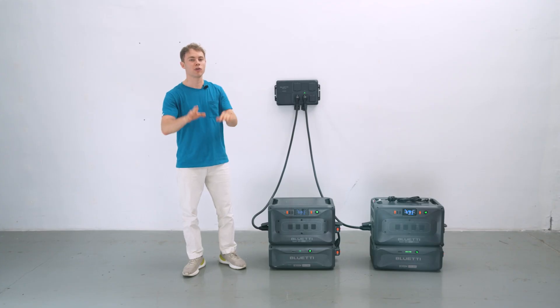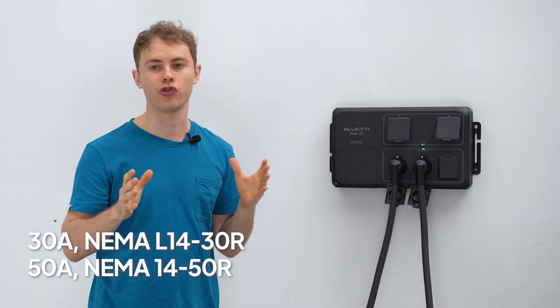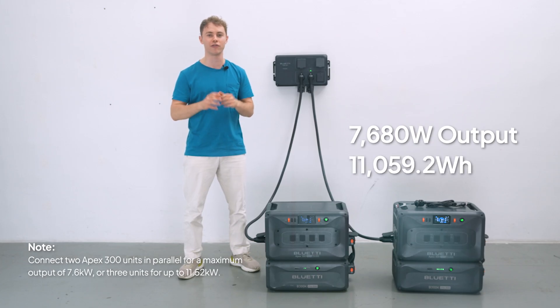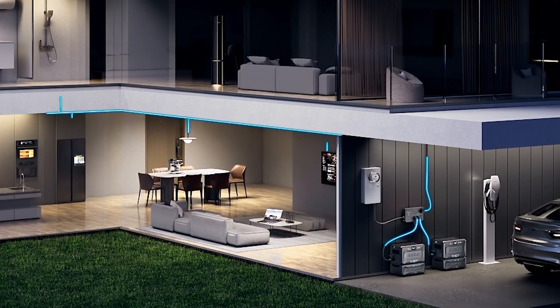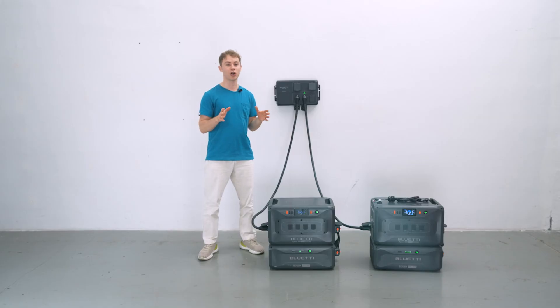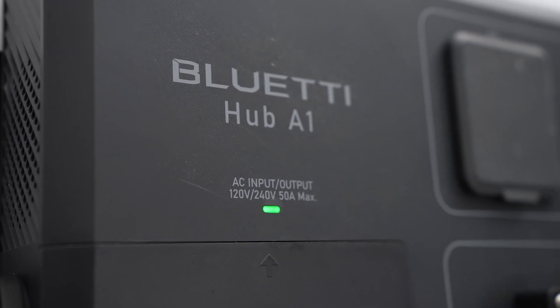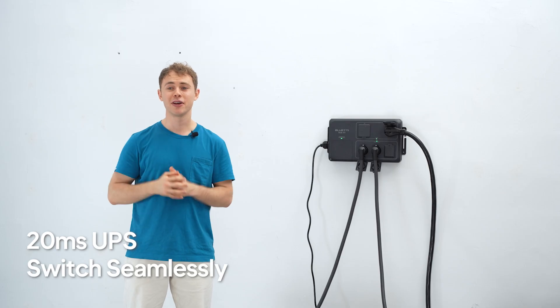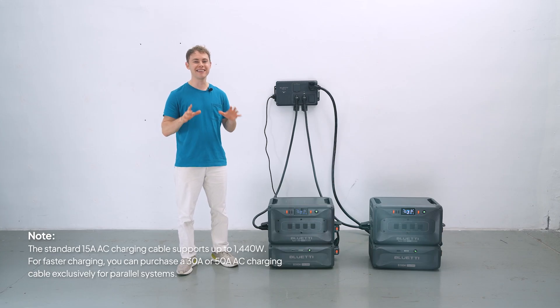The Hub A1 comes with both 30-amp and 50-amp outlets and works with 120 or 240 volts. You can power up to 7680 watts of devices, plus it's got 11.05 kilowatt-hours of storage. That means you can run the heavy hitters like your AC, dryer, water pump, and even your Tesla. For recharging, connect the parallel system to any standard wall outlet using the 15-amp AC charging cable. If the grid goes down, the system takes over in just 20 milliseconds — you probably won't even notice the switch.